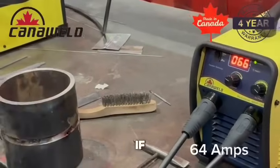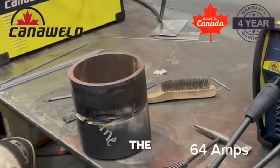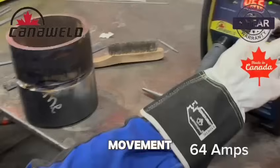But I wanted to see if it would just run itself. So I just took my second hand and I was just letting the electrode run. It still needs a little bit of movement, so we'll max it.